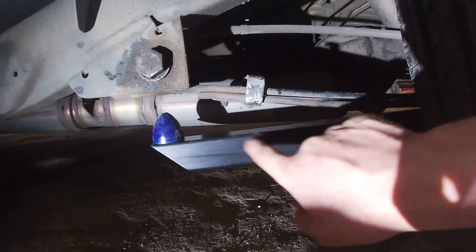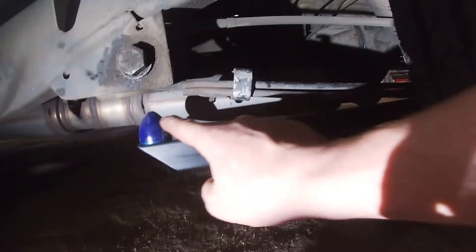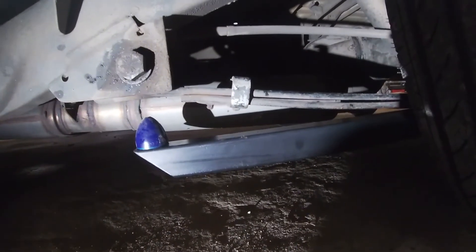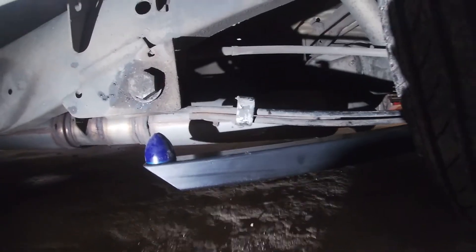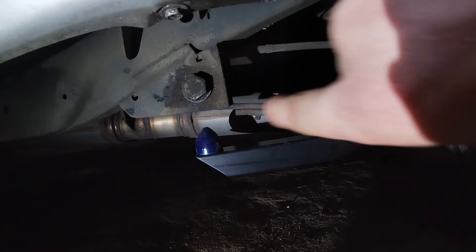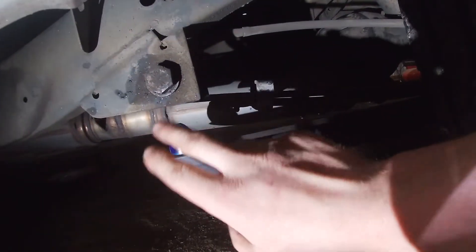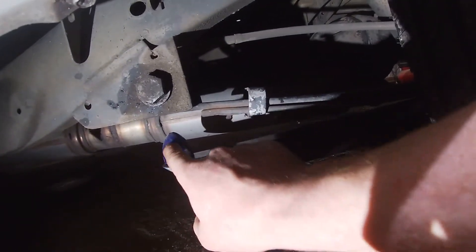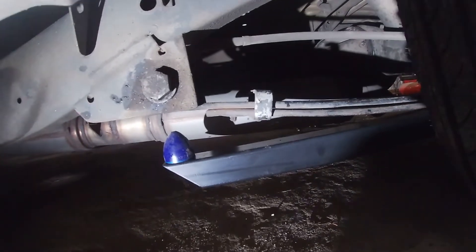What these are meant to do - when you take off and the diff tries to twist and climb upwards, this will contact the bottom of the spring underneath the eye and it should stop it. What I'll try and do is mount the GoPro to the guard, try and get a video of it and see how much it contacts. I might have to put some spacers under this to get the gap a little closer.